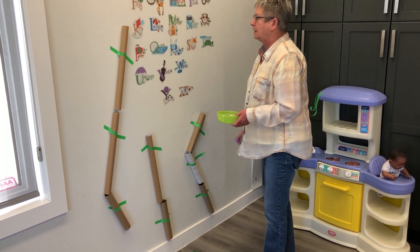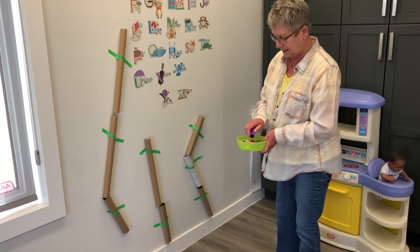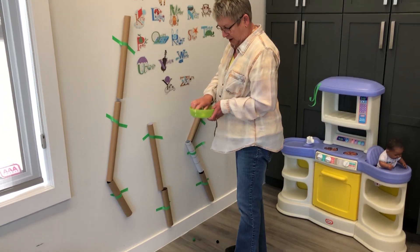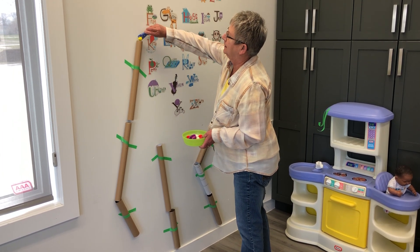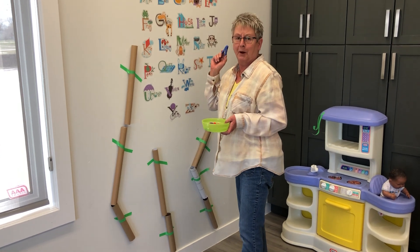And then your older kids — we could even make it more difficult and use some tweezers to put it in. There it comes. Or even a clothes peg — that would work too. Have fun with your pom-pom drop!